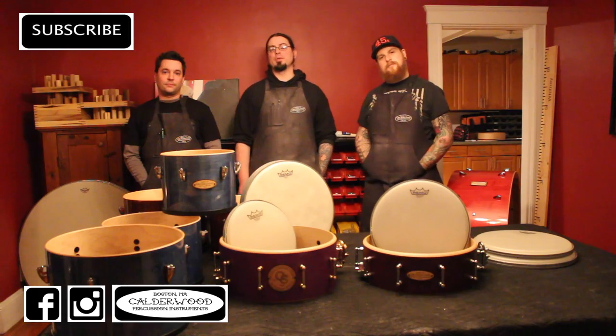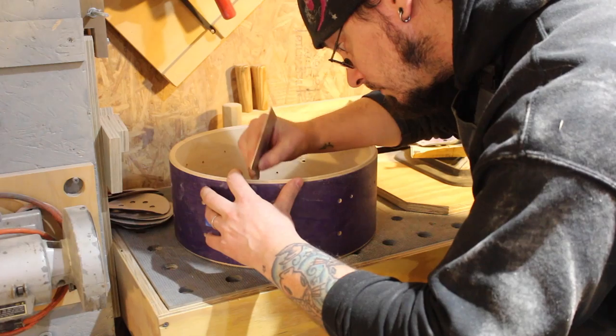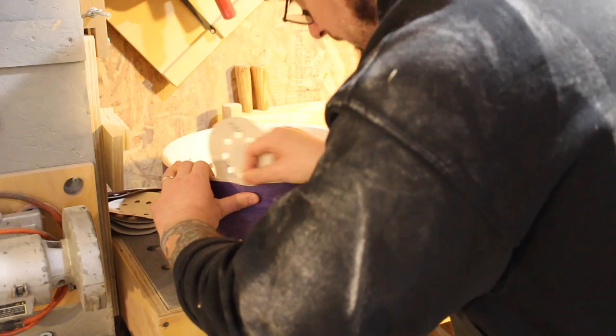In this episode, we're going to be putting the finishing touches on these shells and then we finally get to put them together. After coming off the router table, bearing edges get finished by hand with a scraper and 320 grit sandpaper.